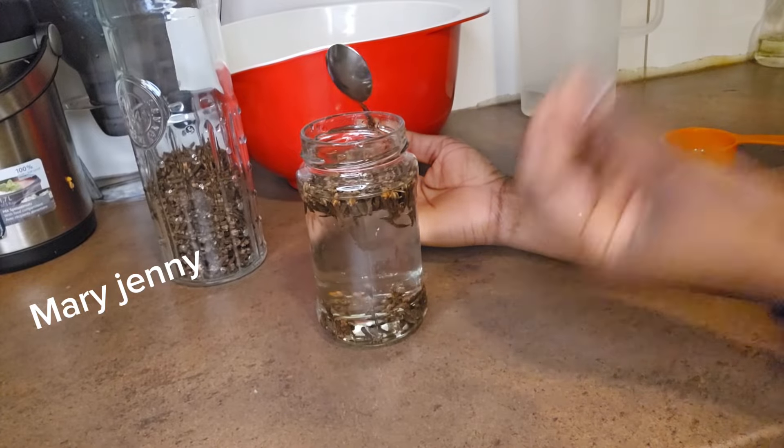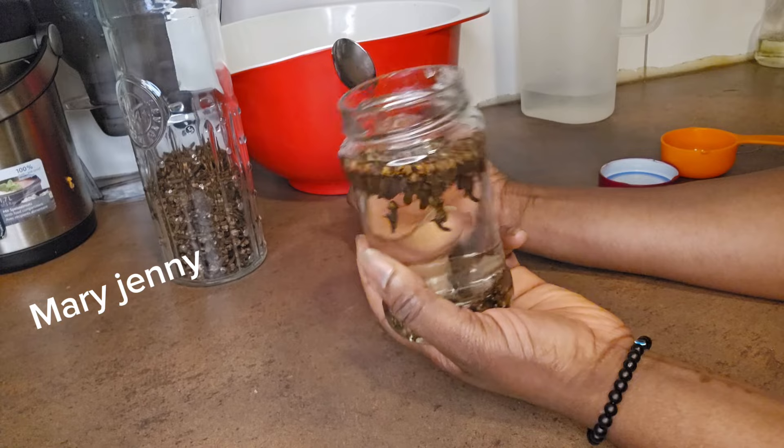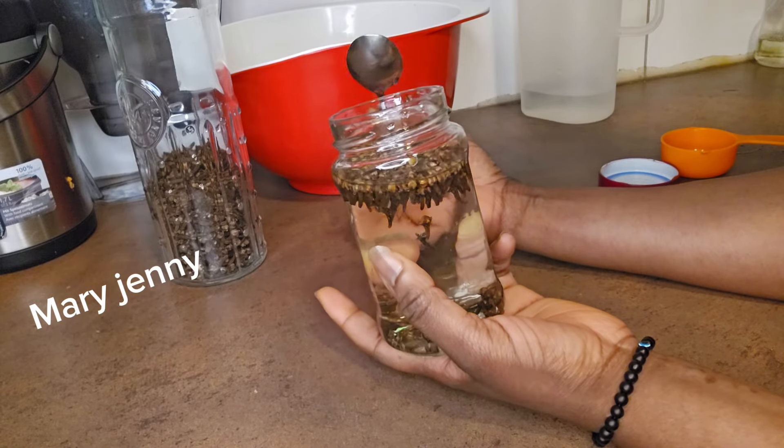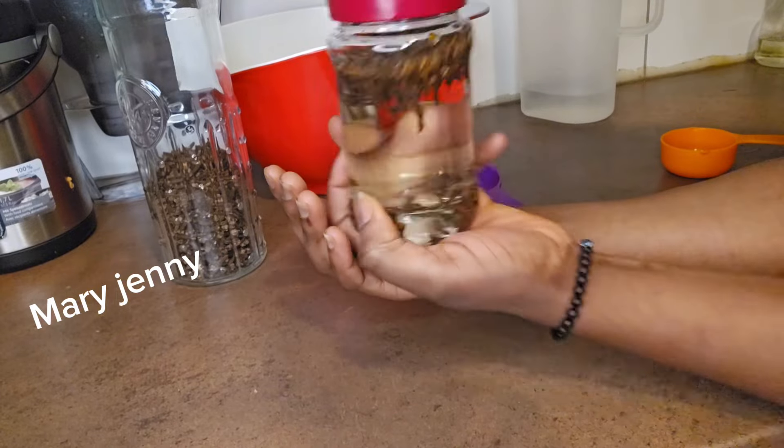I'll leave it to dissolve. You'll know it's ready when you see the clove color — a whitish color. When it turns that one color, that's when you know it's ready. I'm going to close it now and tomorrow morning I'll show you guys how it looks.